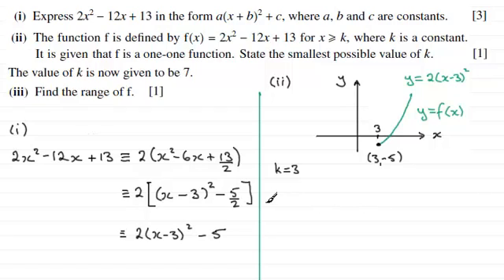For the final part, part 3, we're told that the value of k is now given to be 7, and we need to find the range of f for one mark. When k equals 7 we're looking at points where x is greater than or equal to 7, so we need to find out what the y value will be when x equals 7.